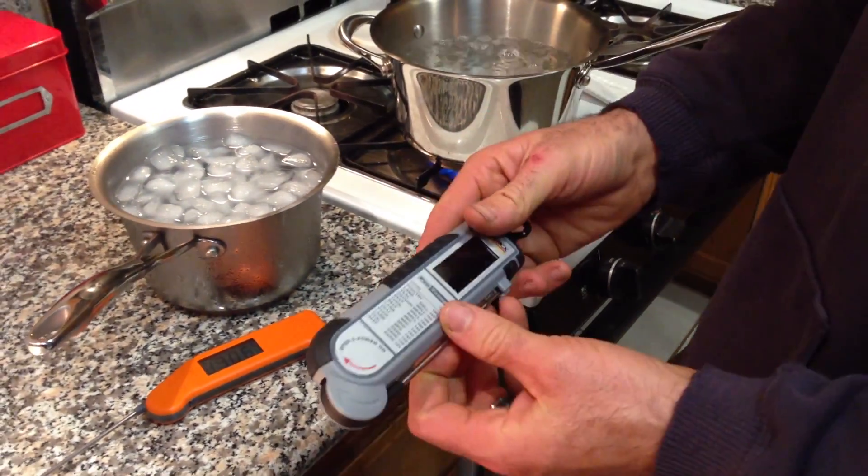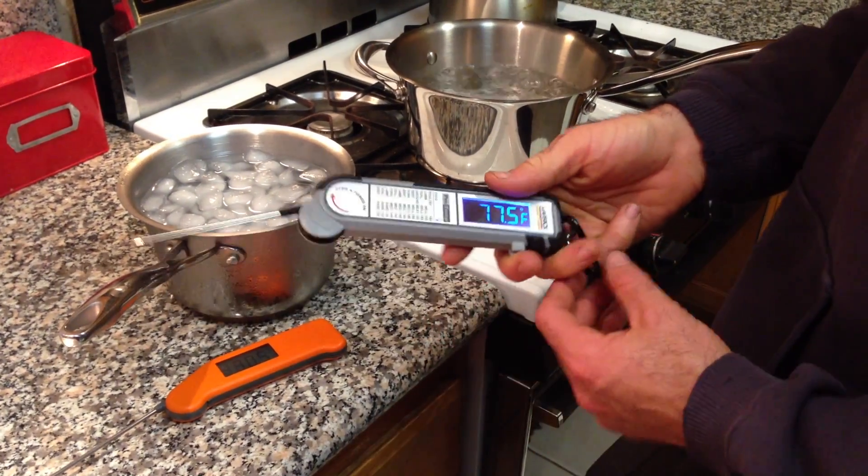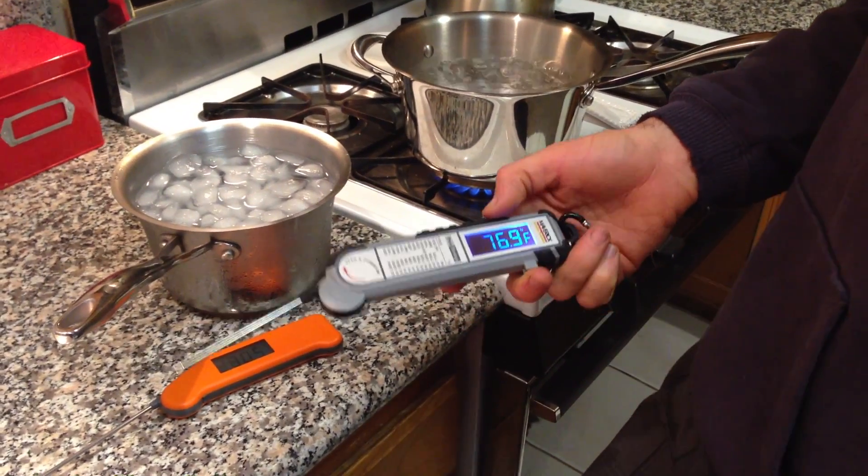The biggest highlight, which everybody's probably noticed, is the backlit LCD. That, to me, is awesome. I love that a lot.